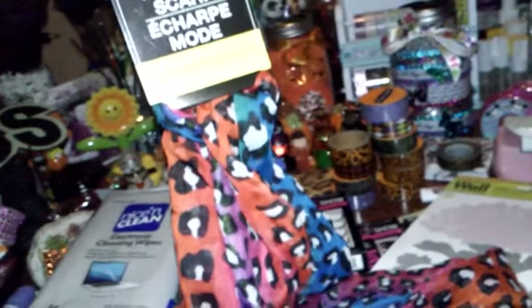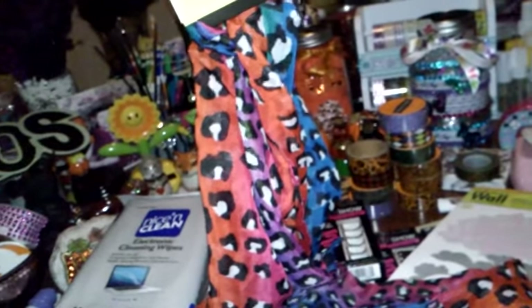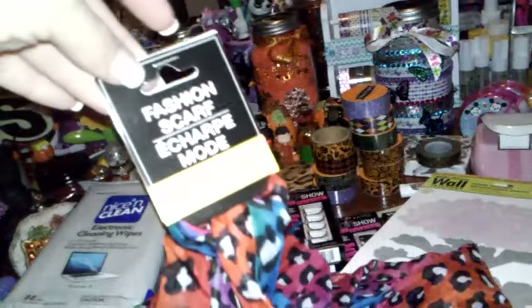And I grabbed another one of the scarves, because I love me some scarves during fall and winter. So I grabbed this one. I have about eight or nine other Dollar Tree scarves. I just like throwing them on. I didn't have this print, so I got that print.